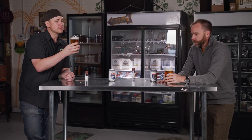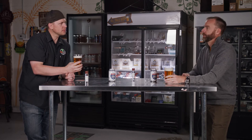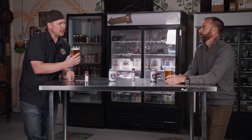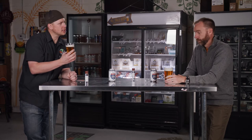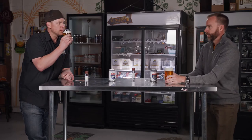Then you go right into the tasting. A lot like aroma — what are your first impressions? I get a really balanced hop bitterness — distinct but balanced — a little bit of malt, which helps with the balance, and then a ton of hop flavor.